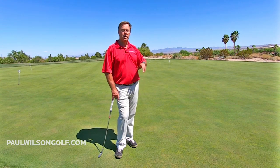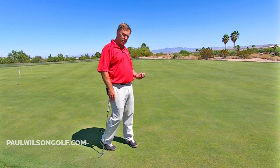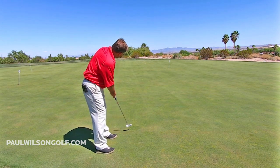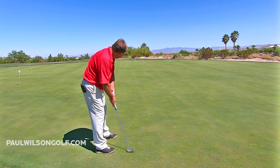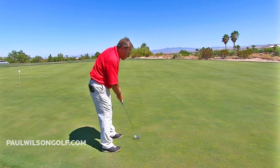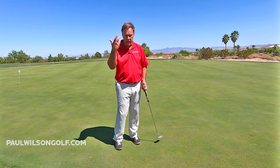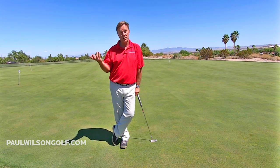If you want to do it the way I do it: look at the hole as you do your practice strokes. Don't think about how far to take it back — just look at the hole, think 'it's about that much,' and step up. Try not to overthink it. Your brain can calculate that in a millisecond, so let your mind do the work. You'll get the ball right around the hole most of the time, shaving off strokes and playing better golf.